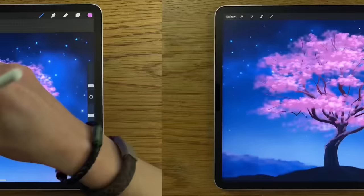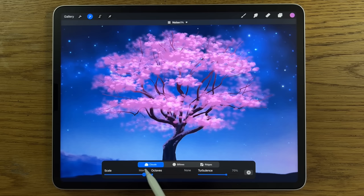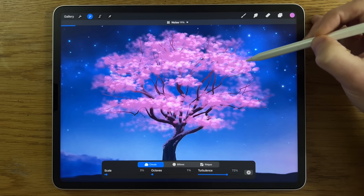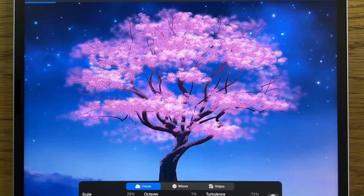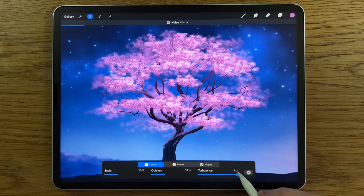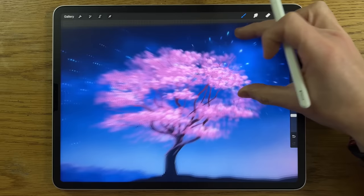One thing we can experiment with is going to Adjustments and playing around with Noise. We've got various settings: Scale, Octaves, Turbulence, and a slider. Slide it up — I don't want it overly dramatic, maybe about 30%. Play around with Scale at about 30%. Turn the Octaves and Turbulence up to max — we've also got Billows and Ridges. I think I just want to affect it a little bit with Clouds and then deselect. When you zoom in a little bit more it adds an extra element which I think is quite interesting.